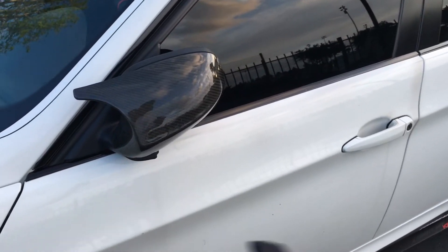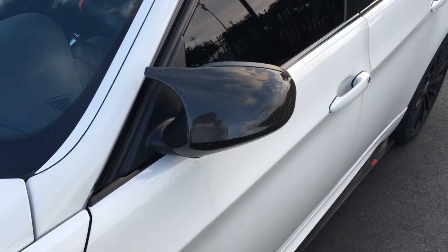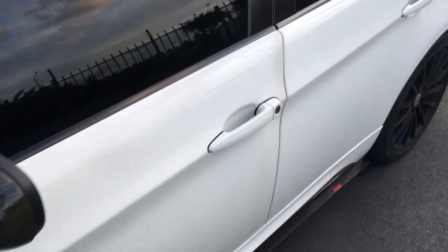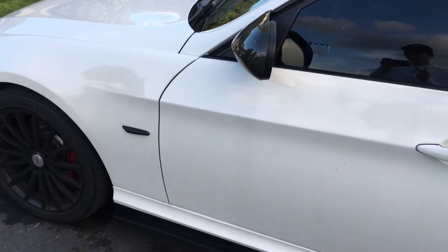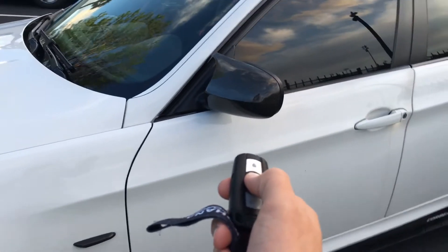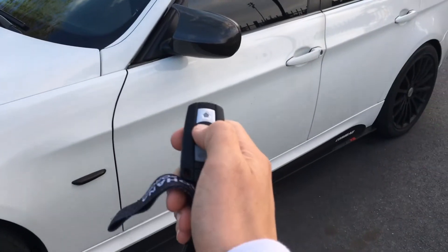Another really cool thing is that when you unlock it, they will automatically fold out like that — no need to open the door or get in and start it, they just automatically fold out as soon as you hit unlock. And another cool thing is if you want to just lock it, you still can, just like that, and they won't fold in unless you actually hold it.